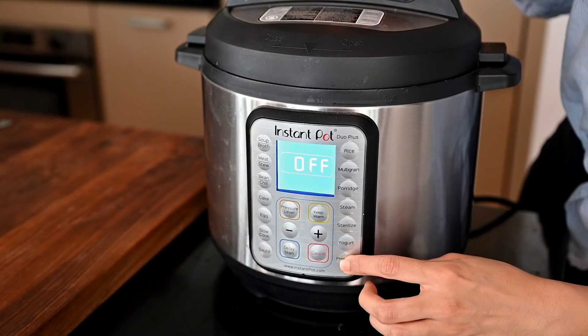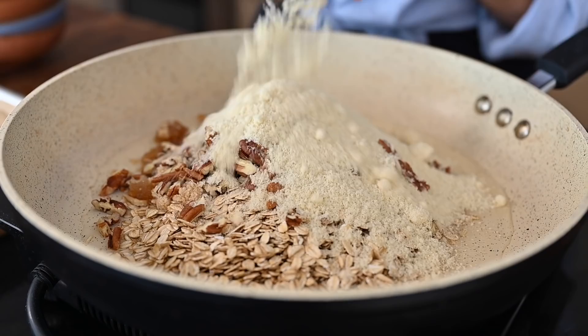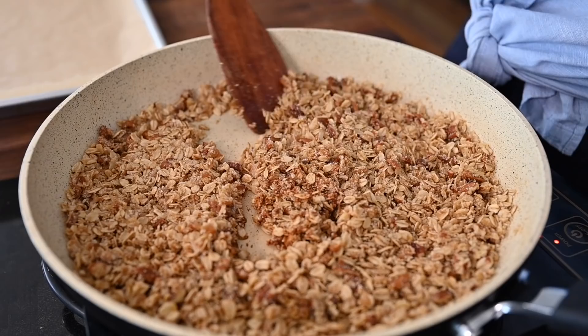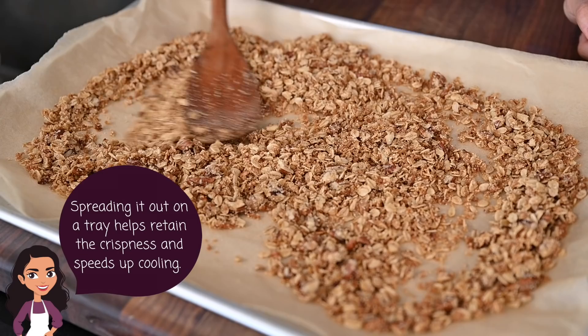We'll pressure cook the filling for one minute at high pressure. While it's cooking in the Instant Pot, we're making our deconstructed crisp topping: heat up some coconut oil in a large skillet over medium heat, and once it's melted, add rolled oats, brown sugar, pecans, salt, cinnamon, and almond flour. Spread out the mixture and toss frequently to prevent burning until it's toasted and lightly brown, about five to seven minutes. The crisp topping is nice and golden and toasty, so we're transferring it to a parchment-lined sheet to cool down while I finish the filling.